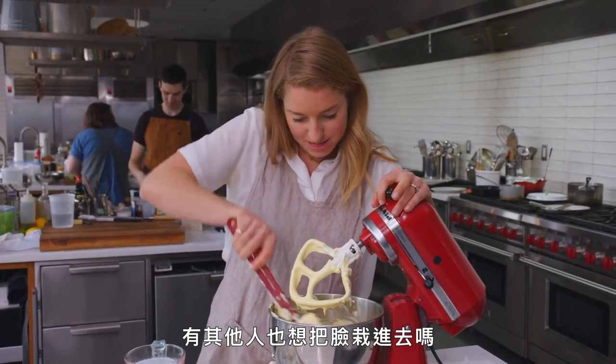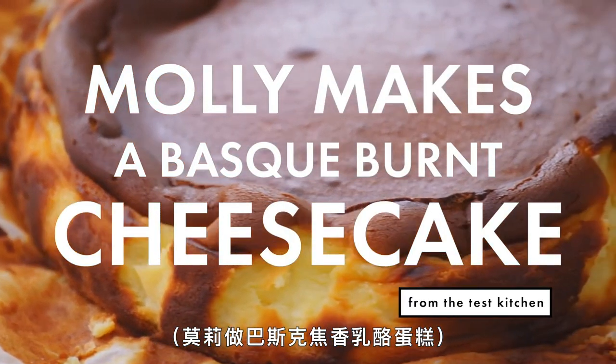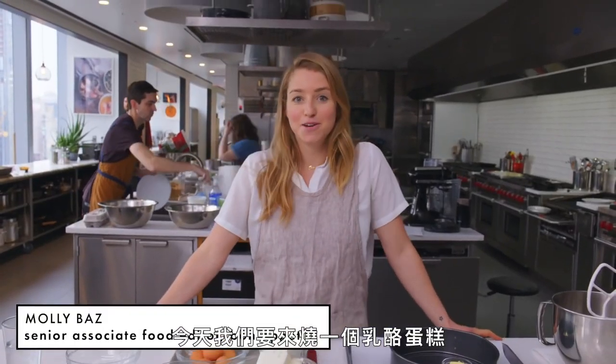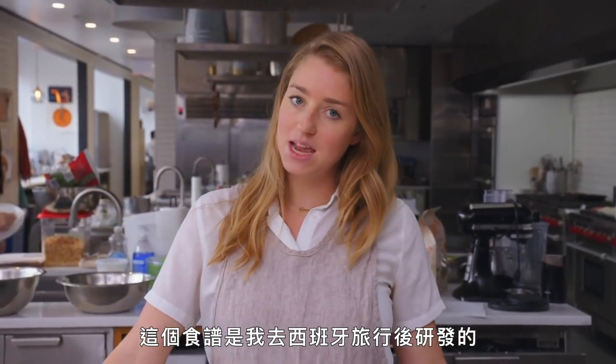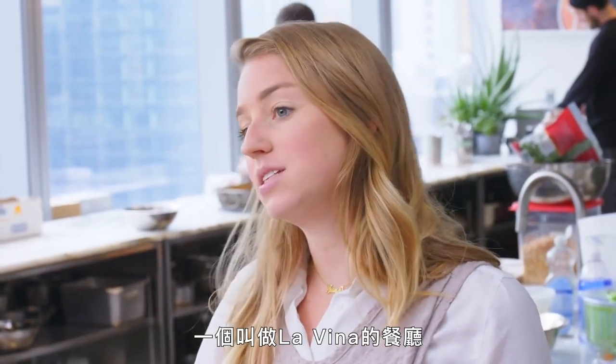Anybody else trying to face plant into this right now? Today we're going to burn a cheesecake. We're going to do my burnt Basque cheesecake, which is a recipe that I developed after a trip to Spain, to San Sebastian, to the temple of Basque cheesecakes.